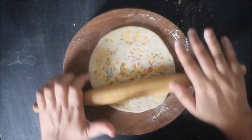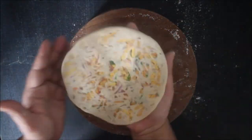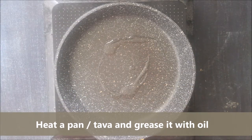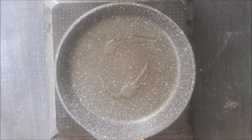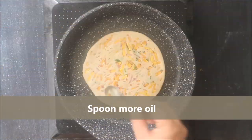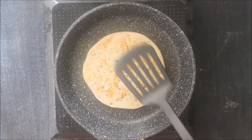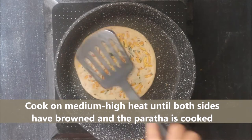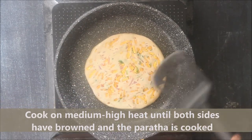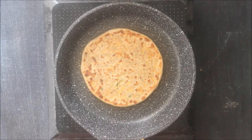Once the paratha is completely rolled out, we will now roast the paratha on the tawa. Heat a frying pan or a tawa and grease it with oil. Place the paratha on the tawa and spoon more oil on top of it. Cook it on medium to high heat until both sides have cooked or browned. Your paratha is ready.